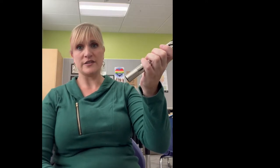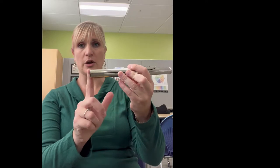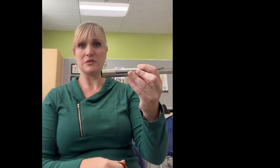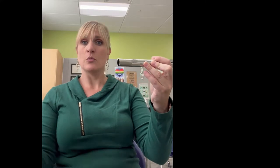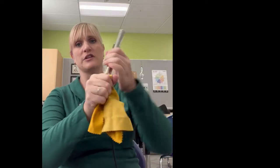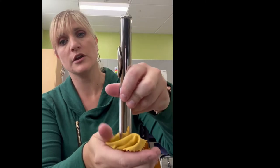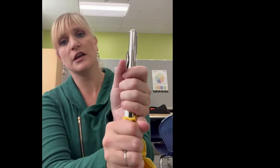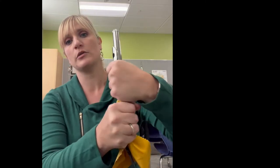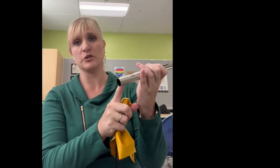There is one last step that is very important. This is the joint where your body goes. Sometimes it gets really dirty and then it makes it hard to put your flute together. Once you are done cleaning the inside, take your cloth and just rub the outside of that joint. I am literally just putting the cloth on it, squeezing and then turning my head joint to rub it around. That will clean that joint so that it is easier to put together next time.